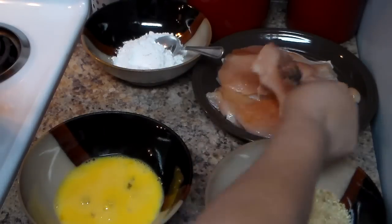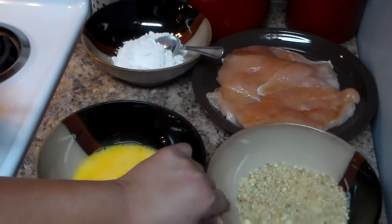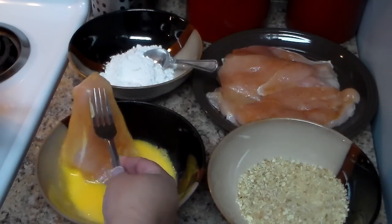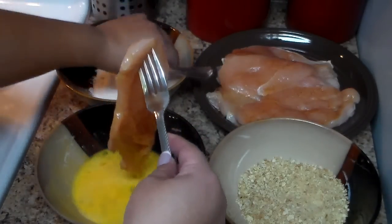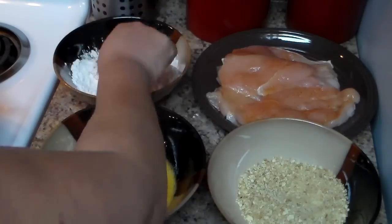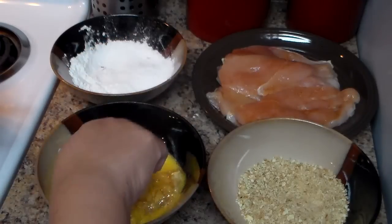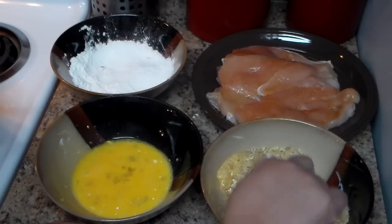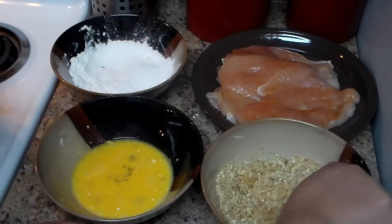I have two eggs that I've beaten and added two tablespoons of water. I have my cracker breadcrumbs and plain flour. I'm going to pass the chicken through the egg, then through the flour — some people season the flour, but I didn't because the crackers already have a lot of salt and herbs. Then pass it through the egg again, and then through the cracker breadcrumbs. Depending on how much chicken you make, you can add more flour, more breadcrumbs, and more eggs. Make sure you cover it well — using your hands works even better.